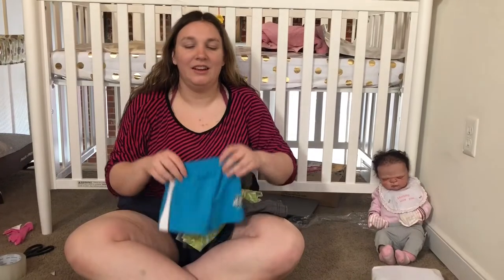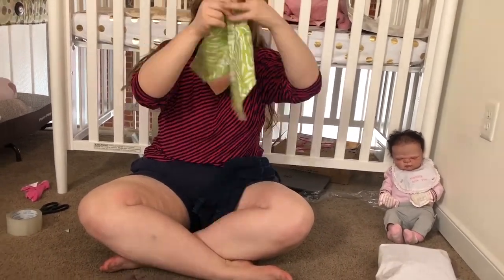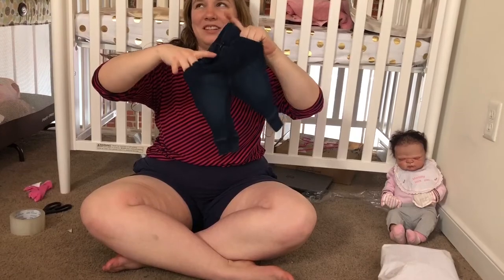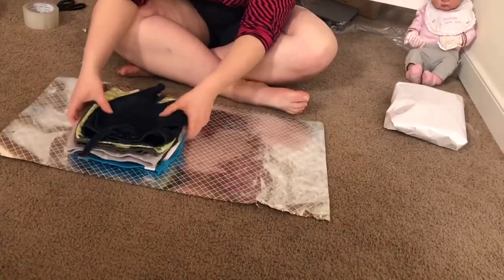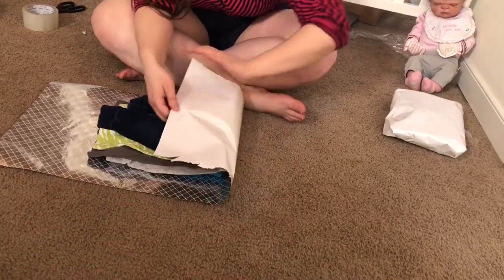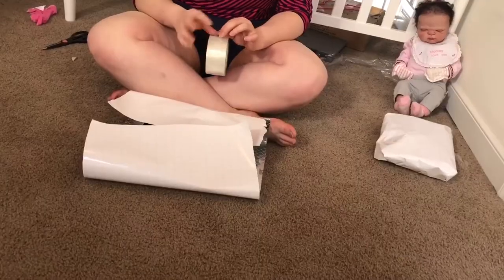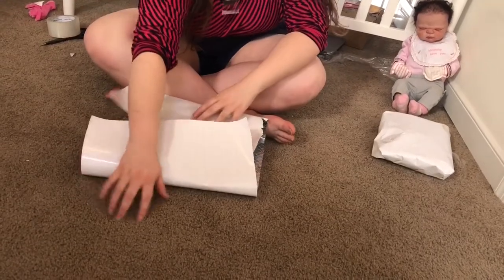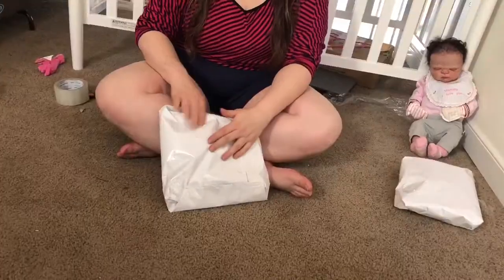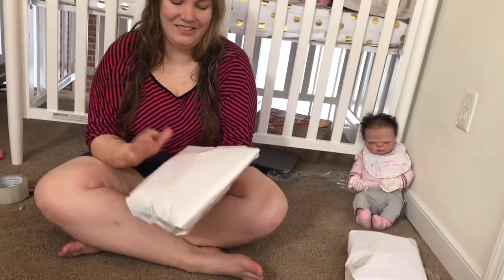So we've got the next bundle of clothing here — we've got a pair of shorts, another pair of shorts, a pair of sweatpants, another pair of chill pants, and one more. These are like my favorites — they're little sweats with pockets you can actually put your fingers in. So we've got them on the paper here, white side up as well. Two packages down.